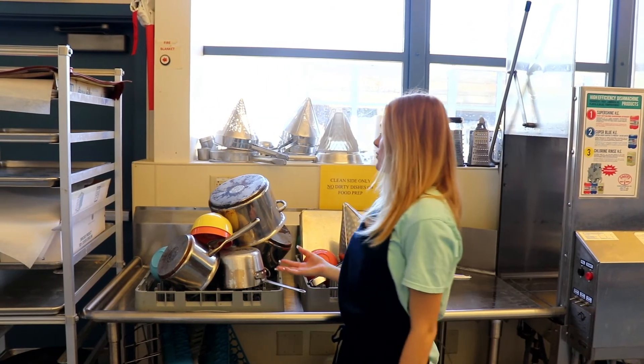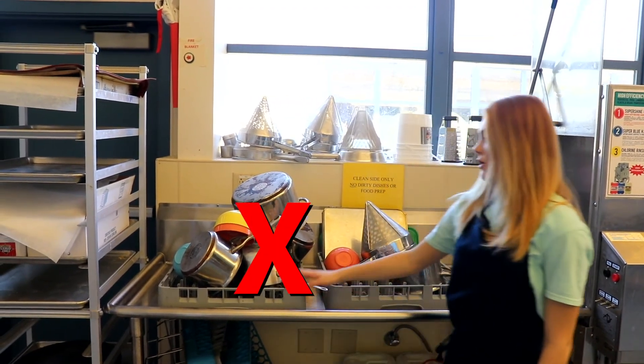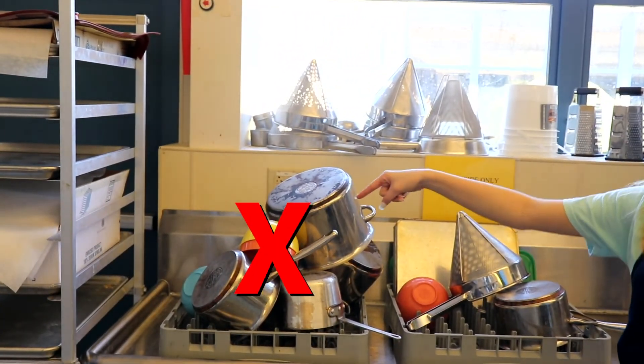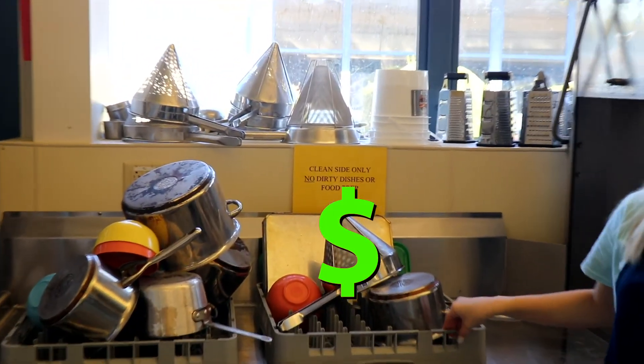So here's an example of how you would not want to stack the dishes — everything's all over each other, this is not working. Over here, everything's spaced out and everything can get washed properly.